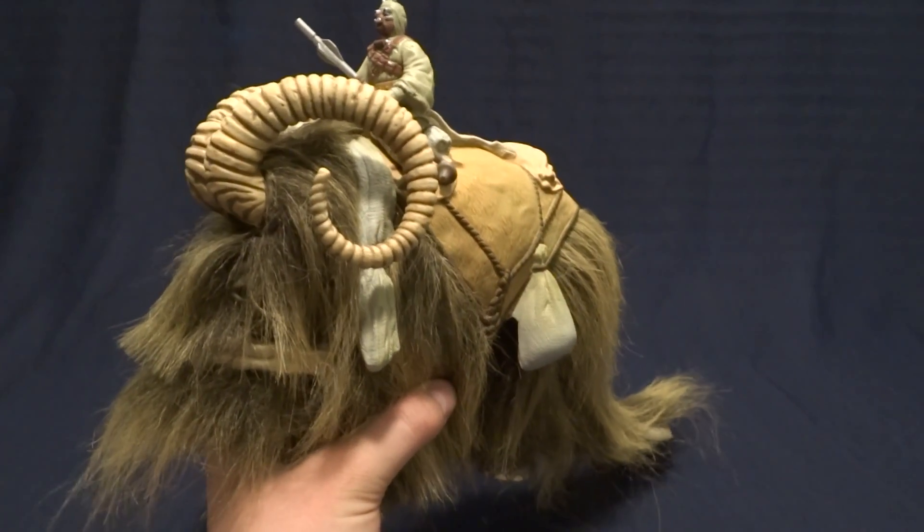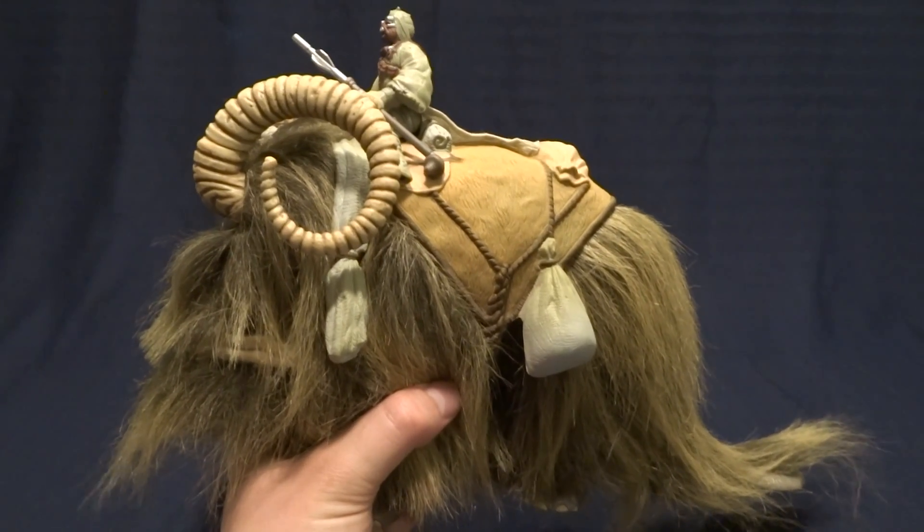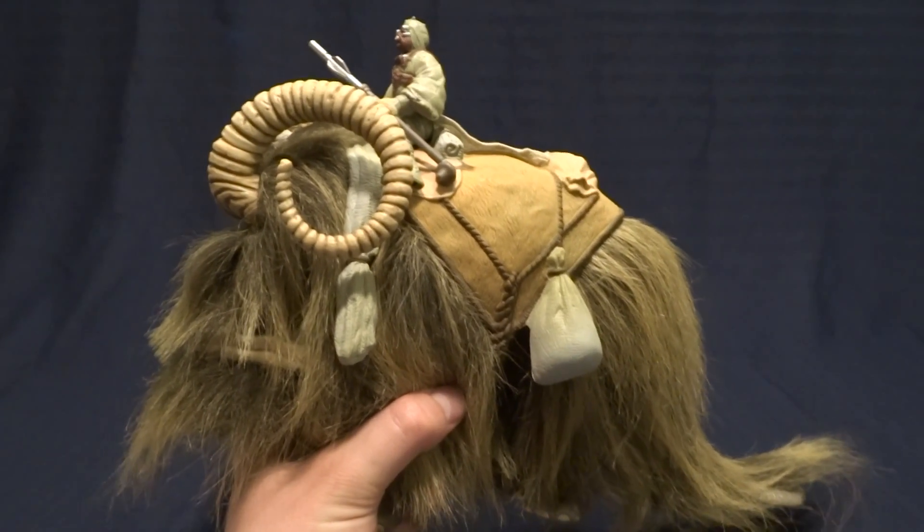Hey guys, what's up? It's Rygar the Destroyer, and today we're going to be taking a look at the Bantha and Tusken Raider from the Power of the Force line of Star Wars action figures.